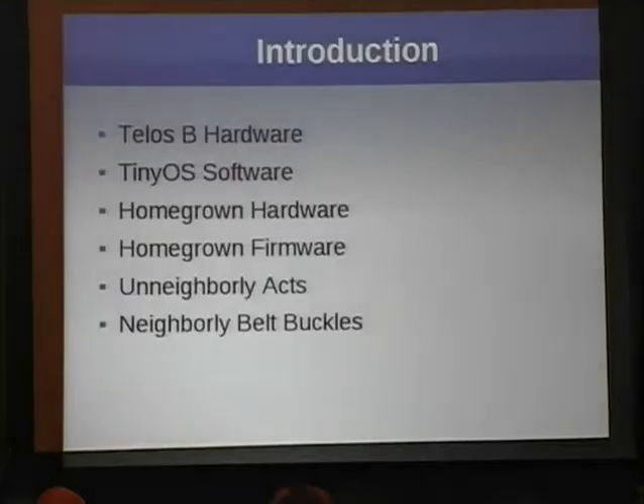We'll also discuss what's necessary to make homegrown hardware and software. In our case, we're doing the hardware from scratch. And instead of doing the firmware entirely from scratch, we're porting TinyOS, so our same application can simply be recompiled to run on the belt buckle as opposed to the Telos-B. We'll also discuss some unneighborly things — like what will happen when we actually have networks of these things and what will break — as well as the neighborly belt buckles themselves and our adventures in Knoxville, Tennessee and abroad.